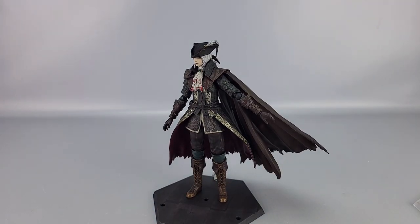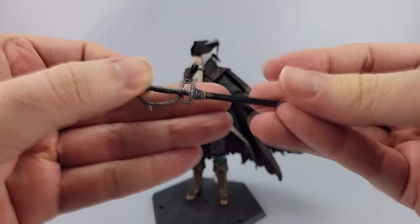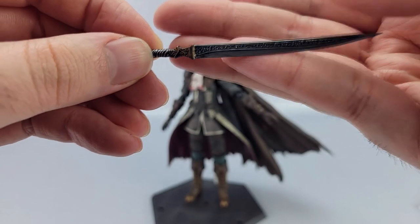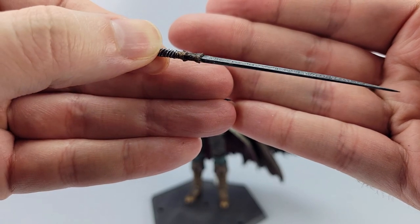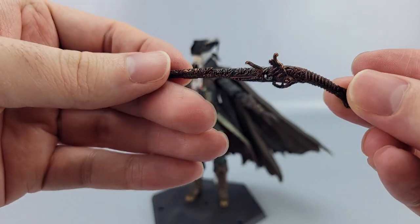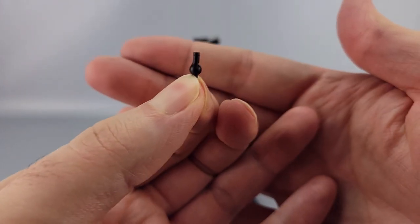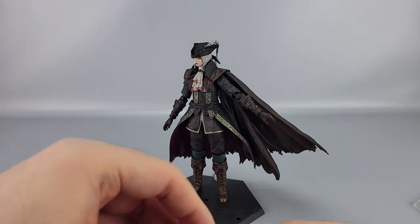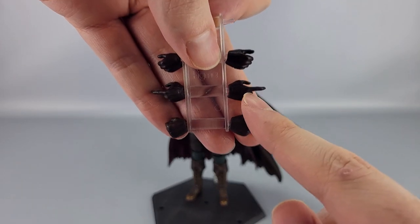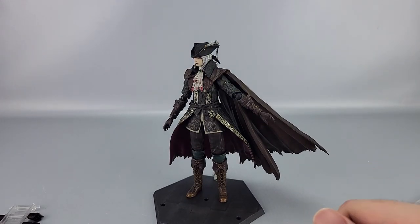Now for the accessories. With the regular edition you get the longer sword with intricate detailing on the handle, the shorter sword with intricate detailing on both blade and handle, and the rifle which has a very coppery color to it. There's also a replacement ball joint for the hands just in case, and you get three alternate pairs of hands including fists, open hands, gun-gripping hands, and sword-gripping hands.